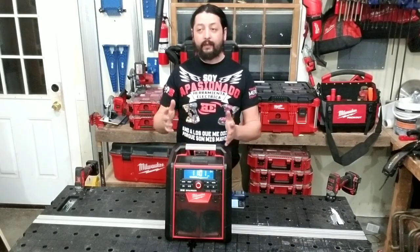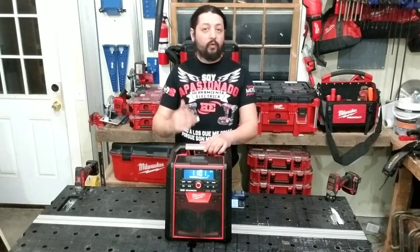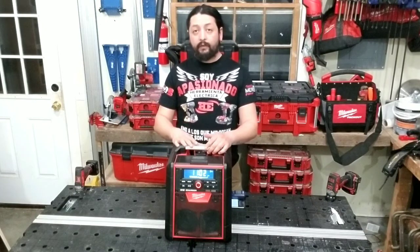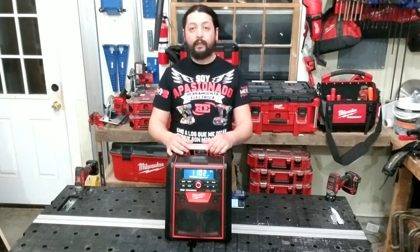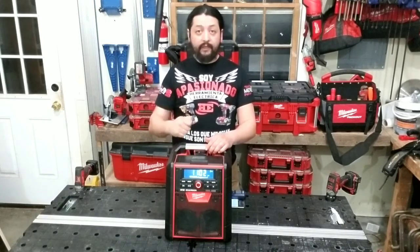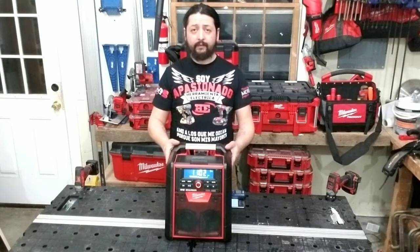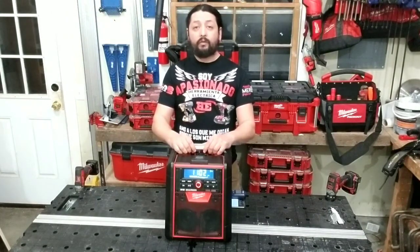Muchas personas me habían preguntado por él porque quieren saber exactamente cuáles son las características que lo hacen el mejor radio de todos los que tiene Milwaukee. Realmente lo que sobresale de este radio es que tiene la capacidad de recargar tus baterías. Tiene un cargador para baterías M18, lo cual es bastante útil cuando puedes estar trabajando, solamente pones una batería, lo carga, estás escuchando música, lo desconectas del tomacorriente y no hay una interrupción en la música. Sigue funcionando si tienes tu batería ahí mismo. Y la verdad es un radio que vale mucho la pena.